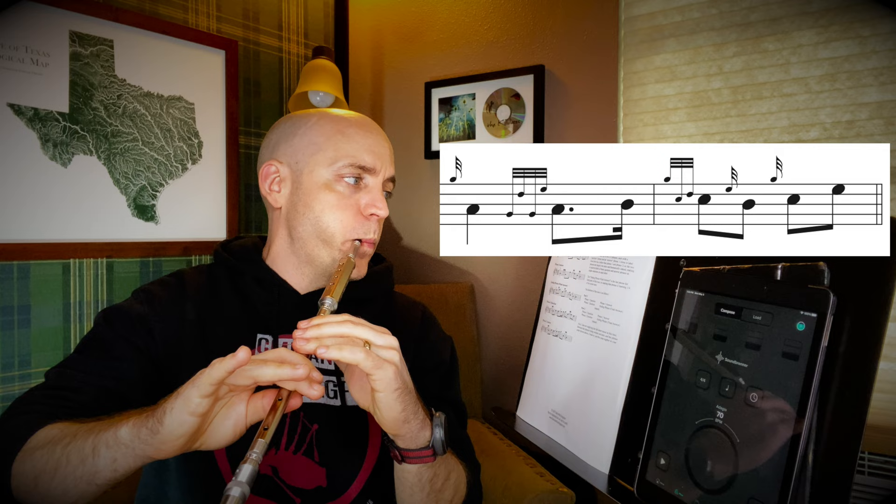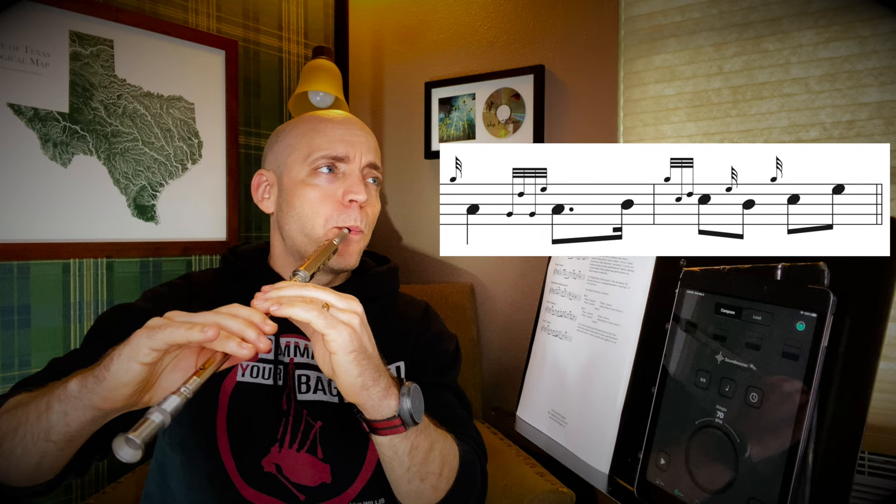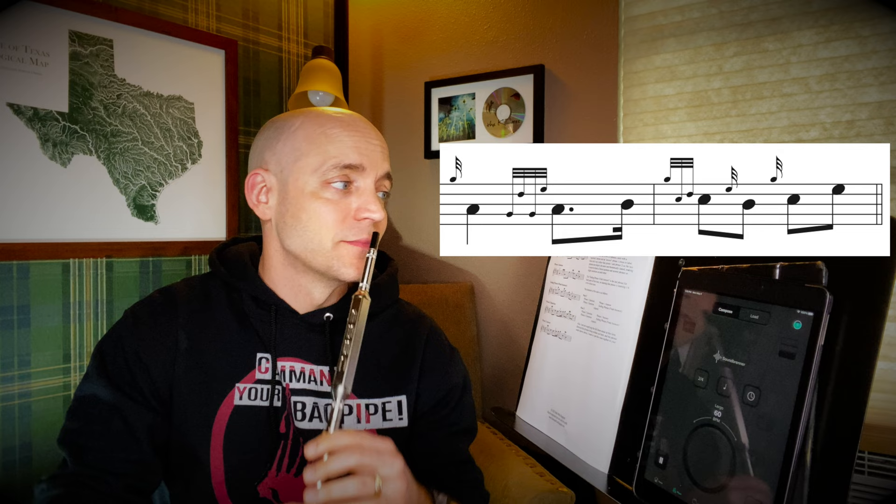Right now, I wouldn't worry about a metronome — we'll be using one shortly. For now, just try to get the approximate rhythm: the long notes being long, the short notes being short, and everything else somewhere in between. Phrase one question.